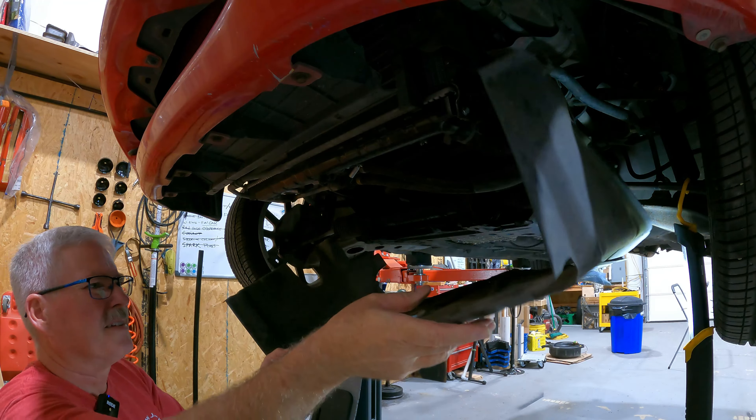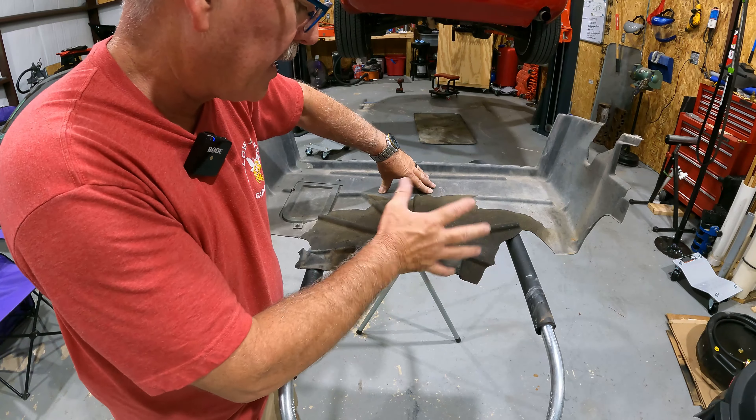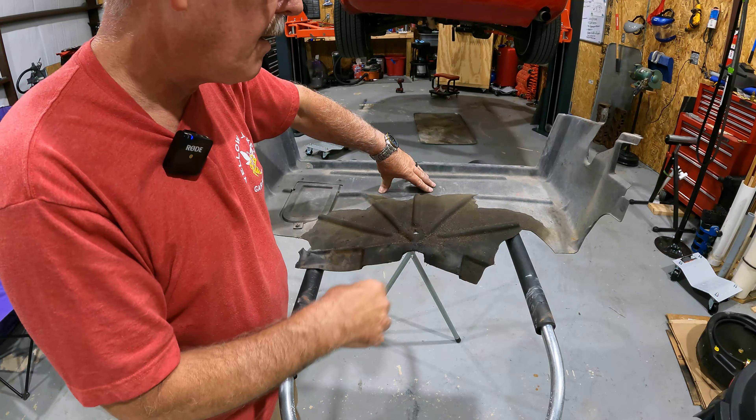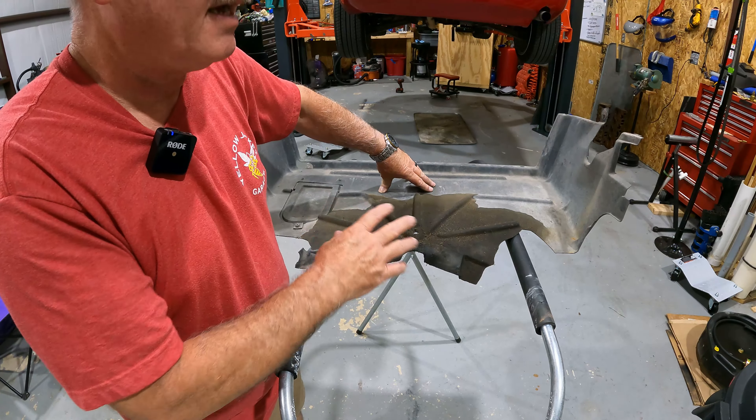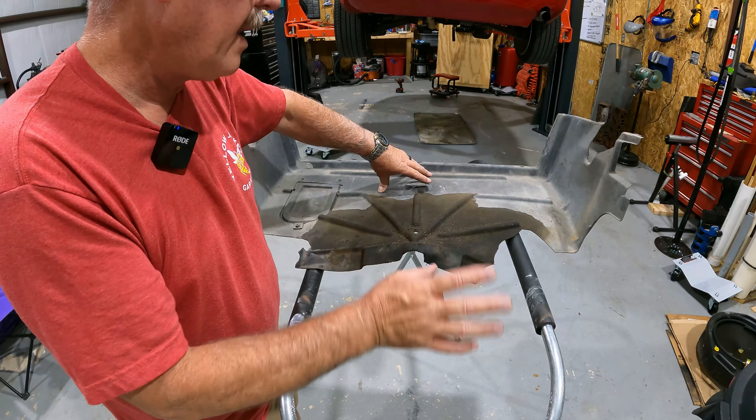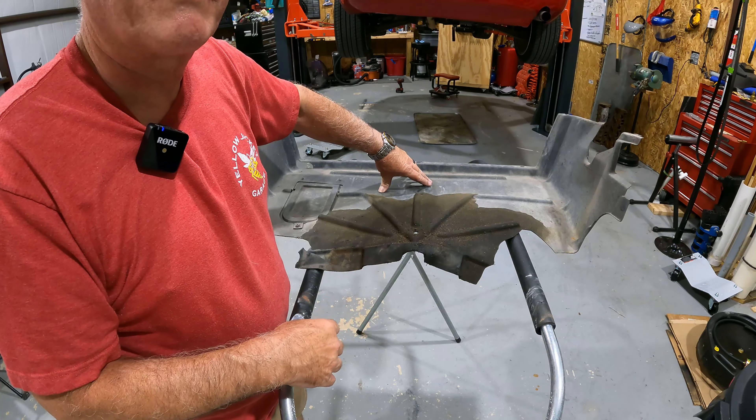That is it. We've got it out and on the stand, but I can already see that I'm probably going to need to heat it up to get it bent back into place since I shoved it up underneath that tab. But before I do that, I'm going to take it outside and clean it up, come back in, and we'll see what we can figure out from here.